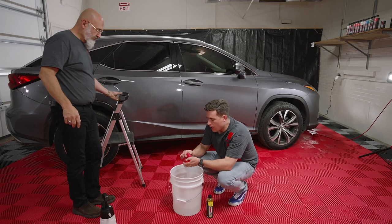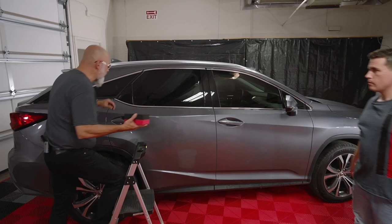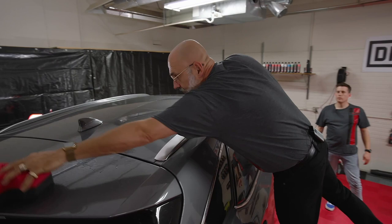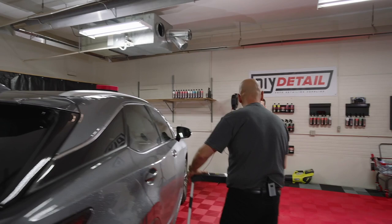We want our DIY detail wash sponge on the verge of dripping. We always want to work top to bottom because the bottom panels are gonna be the dirtiest, so we want to get the top first. I'm using a proper ladder to do so, not climbing all over the vehicle. With the rinseless wash, we're applying it to the surface — there's no need to rub back and forth. If you're working outside in the sun, you can do it section by section: do the roof, dry it, and you're done.